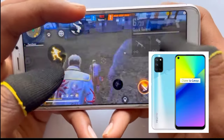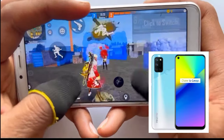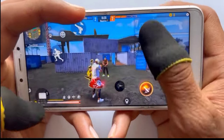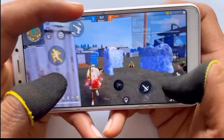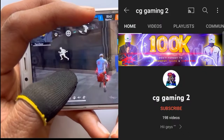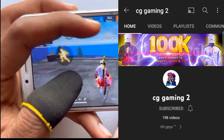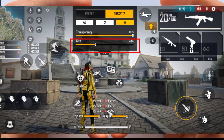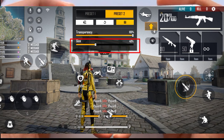कुछ लोगों के पास iPhone होता है और बड़े RAM के phones होते हैं, वे अच्छी quality की sensitivity setting बताते हैं और कहते हैं कि headshot लगेगा — लेकिन ऐसा नहीं होता। अगर आप लोगों को future में किसी भी RAM के लिए best sensitivity setting जाननी है तो मेरे channel को subscribe कर लेना।